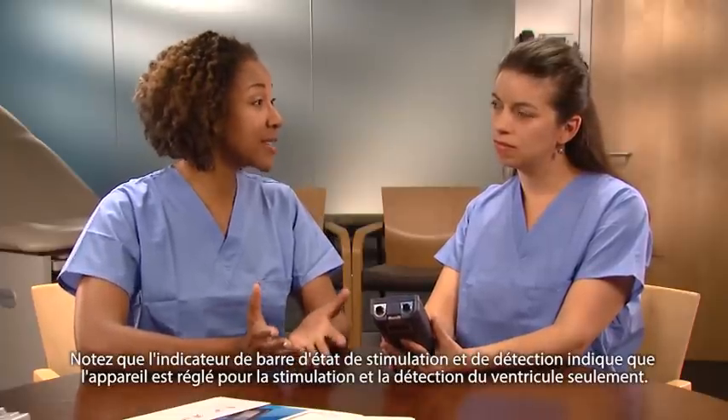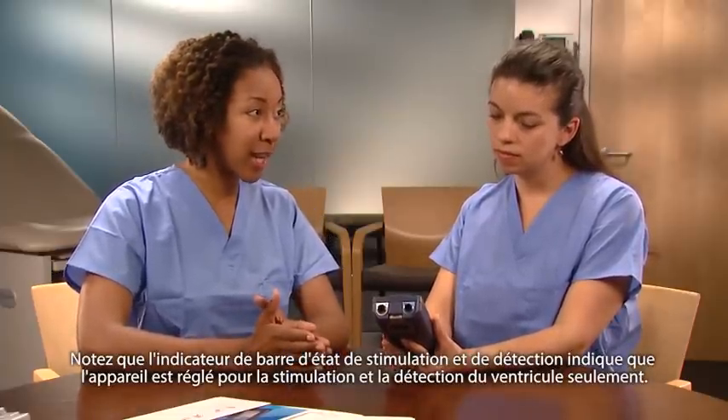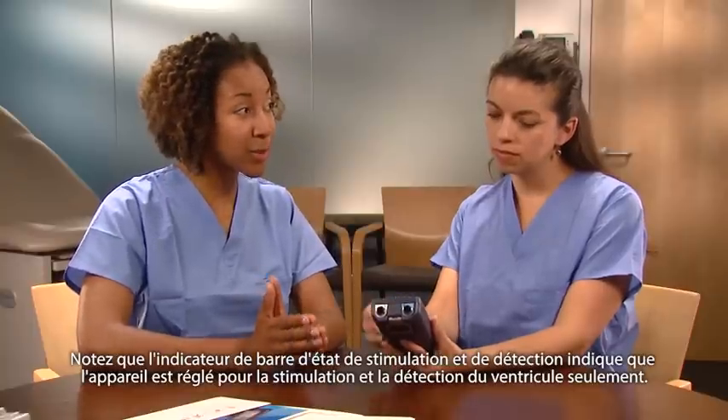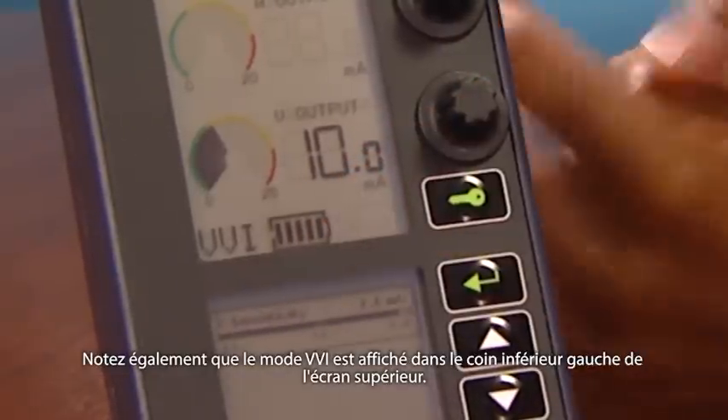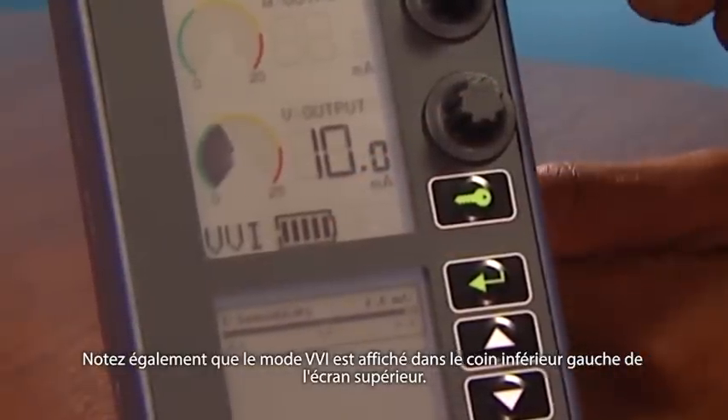Notice that the pacing and sensing status bar indicator shows the device is now set to pace and sense the ventricle only. Also notice that in the lower left corner of the upper screen, the mode is VVI.